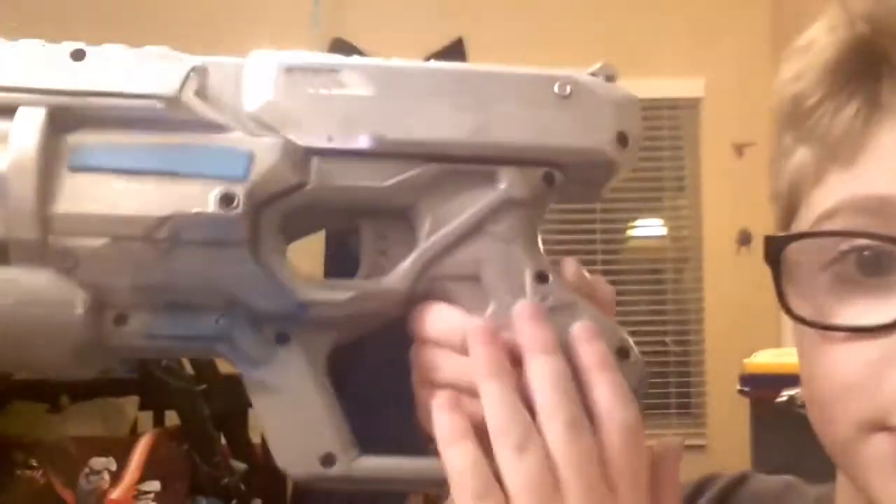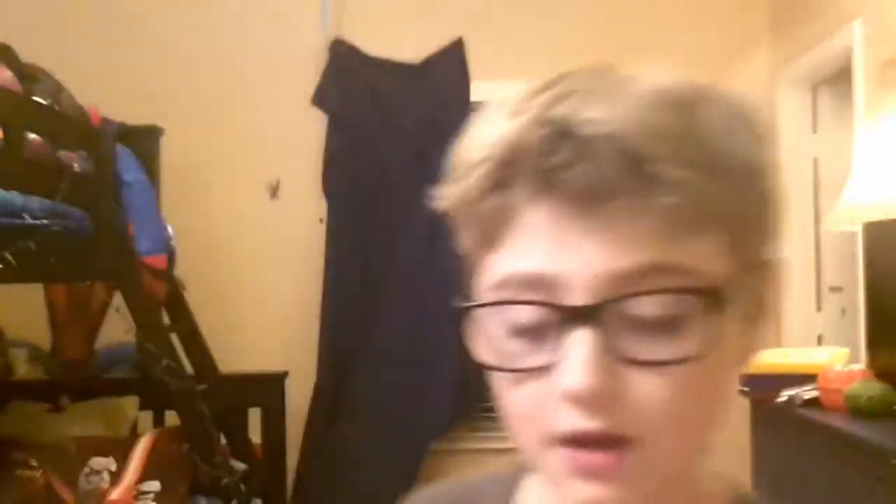I got a grey spray paint and sprayed a coat of just grey. Then I taped off the bottom grey parts, and then you spray paint the top part with silver spray paint.